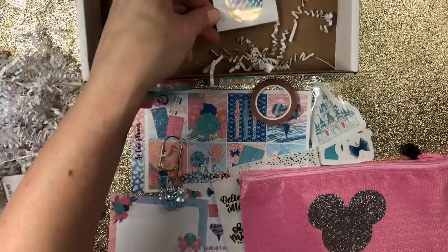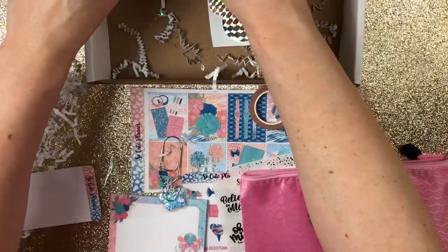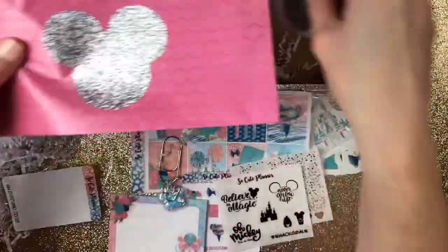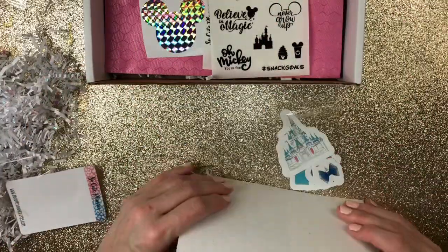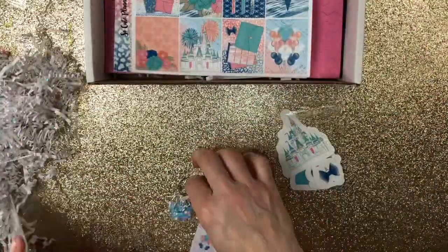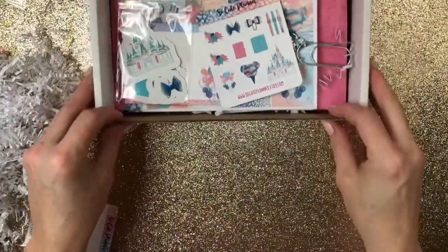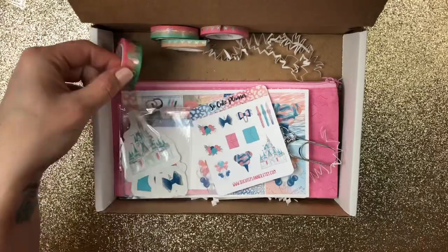Alright guys, so that's what's in a subscription for the weekly kit. I mean, that is a ton. I will have the price down at the bottom below, as well as the prices of the other kits, when you have to have them ordered by, and when they come out. Don't forget, you can mention my name in notes to seller and you will get my freebie as well.